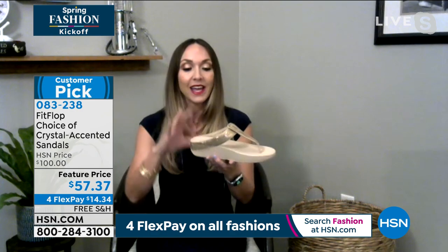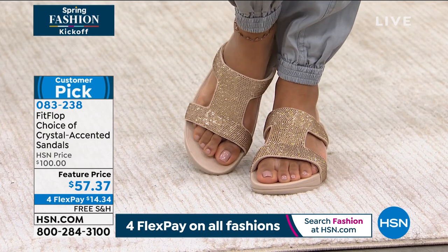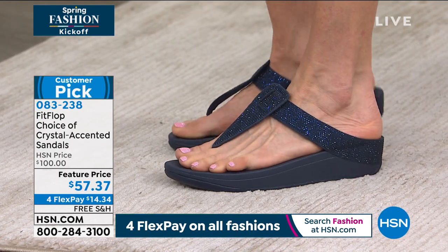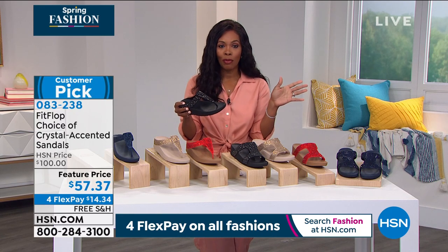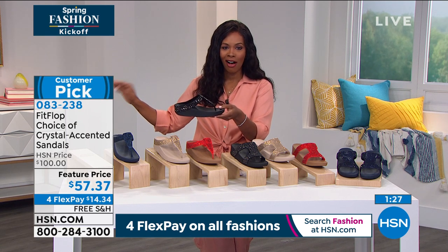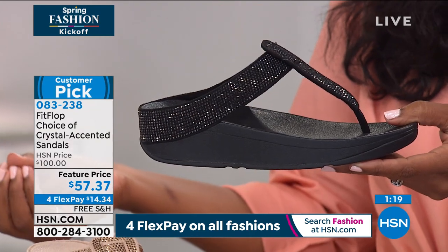How many pairs of foam shoes have you had that after you wear them, they look like the shape of your foot — you can tell whether you pronate? You will never have that with FitFlop. I've had pairs for years, used and abused them, and they maintain their shape because this foam is legit — it's doctor-created foam. You read the reviews, this is a customer pick on hsn.com — these are at a featured price. Our regular HSN price was about $100 on these. We do have a featured price for whether you want the toe post or the slide, and we've got them on FlexPay. So you're trying them for $14.34 — you don't have to commit 100%. You get them home, put them on, and you have our 30-day return policy.